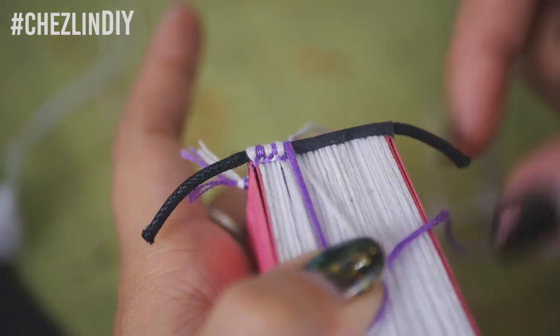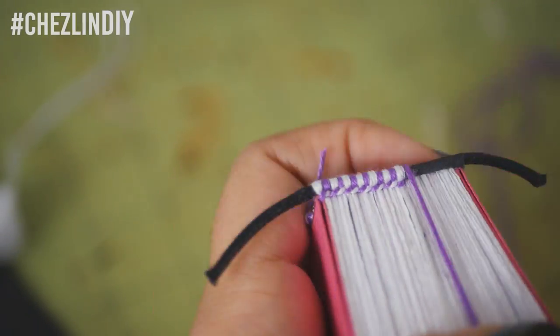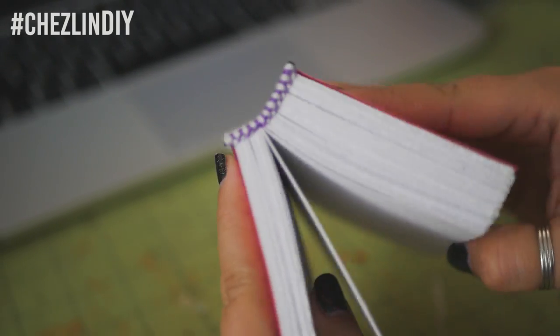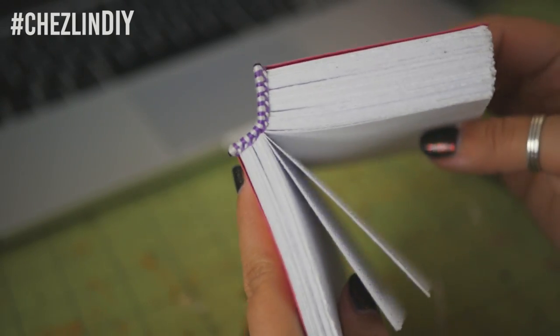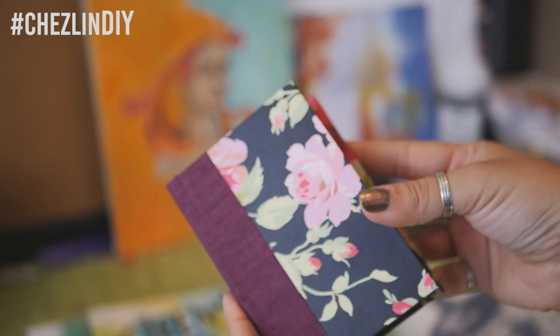Repeat on the other side, and then you're done with the head and tail band. Then you just cover the book however you decide, and then you're done!